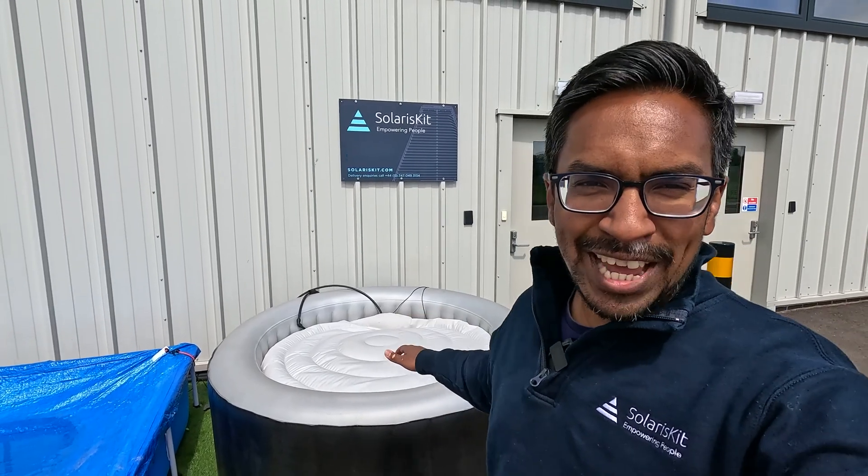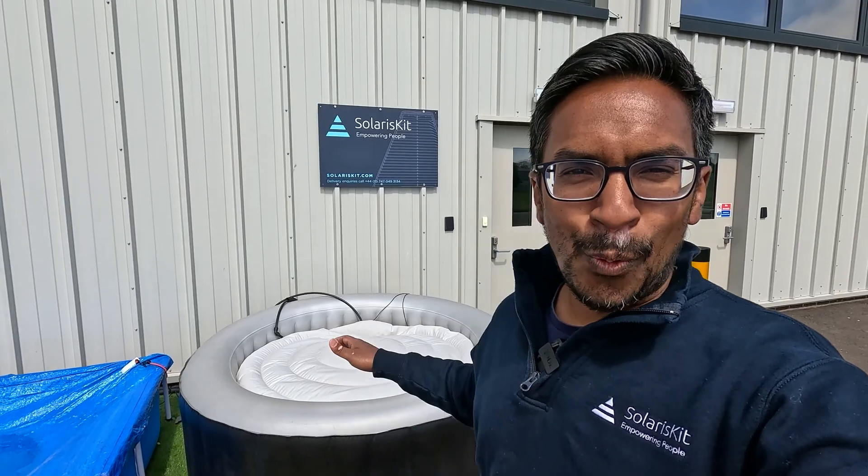There are a couple of options to heat a hot tub using solar energy. One popular way is to use a solar photovoltaic panel, where sunlight is converted directly into electricity to power the electric heating element typically included with a hot tub. The other option is to use a solar thermal collector, where sunlight is converted directly into heat to heat the water directly.